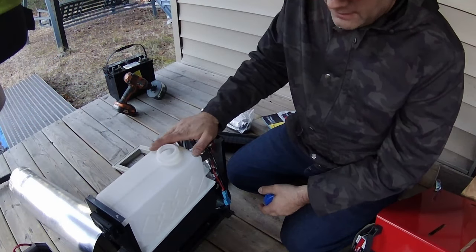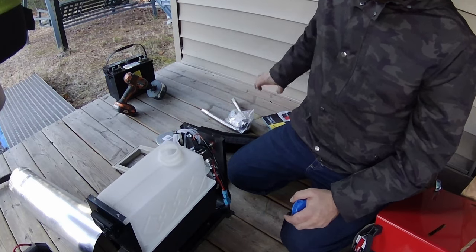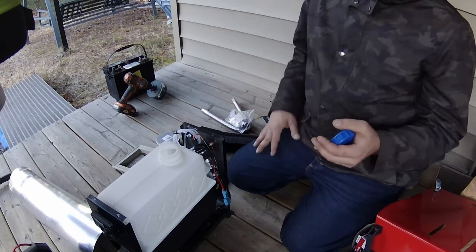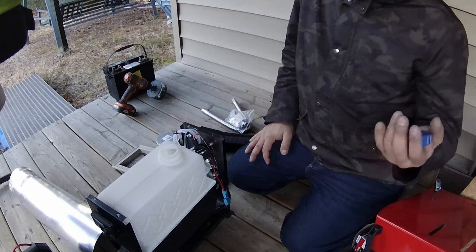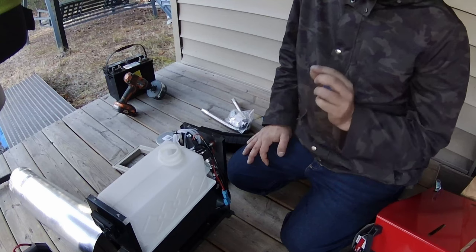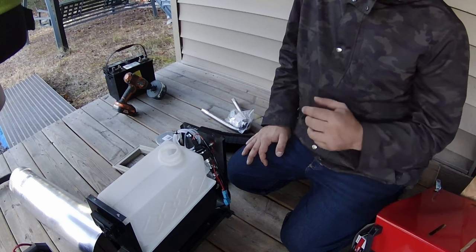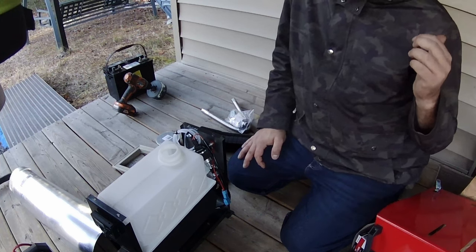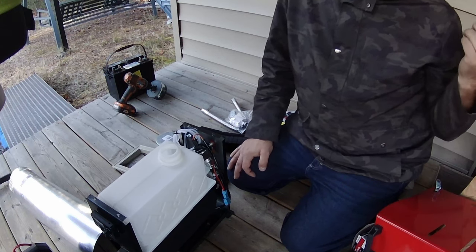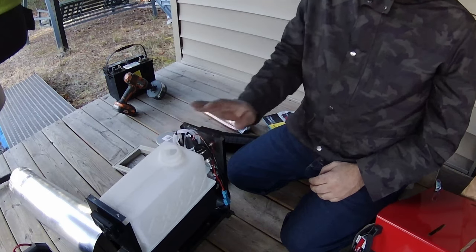So we're going to get this diesel heater installed. We've got a couple hours of daylight left, so I'm going to pull the siding, get a hole drilled through into the cabin, get everything mounted, and then we'll fire up the diesel heater and make sure it's running. I'm hoping this thing's going to work good, because it's going to be about minus 5 degrees Celsius overnight tonight. So it's going to be a little chilly. We don't have any other source of heat here, unless I run the generator all night, which I don't want to. So we'll get this going and we'll see how it goes. $150 Amazon Chinese diesel heater.